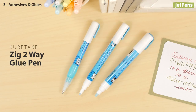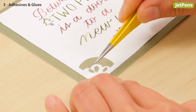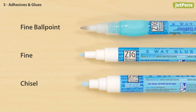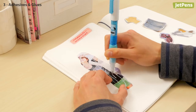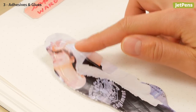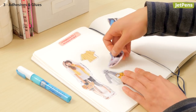If you hate messy glue bottles, try the Kuretake ZIG 2-Way Glue Pen. The pen-shaped body and precise tip makes it easy to put glue exactly where you want it to go. With three different tip sizes, you'll always have a glue pen that works with your current project. The glue is light blue when wet but dries clear, so you know exactly where you're gluing. You can make permanent or temporary bonds with this glue pen — to make temporary adhesive, just wait for the glue to dry completely, then you can stick and re-stick as you please.